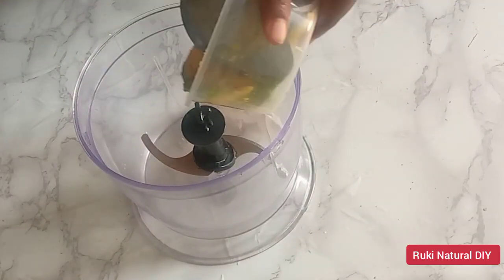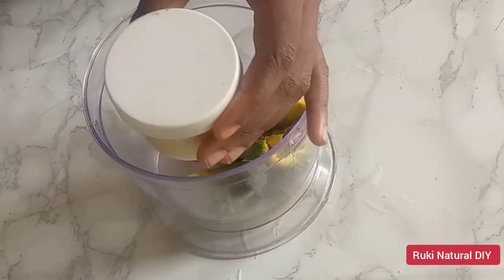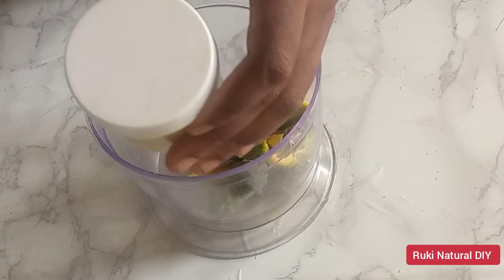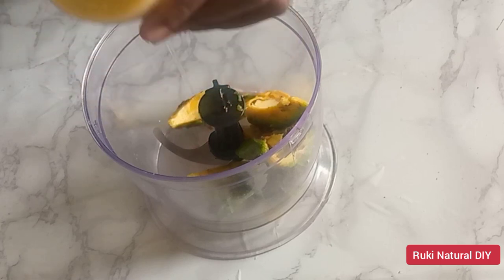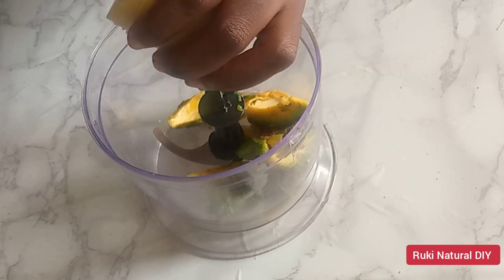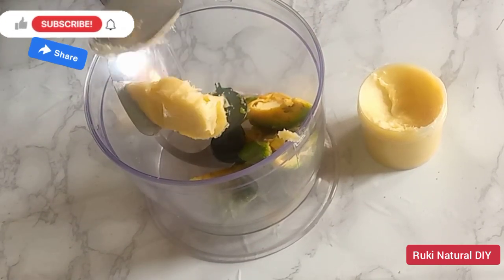I'm just going to transfer the avocado flesh into my blender and I'll go in with some shea butter. I'm using shea butter for this recipe, but you can use any butter of your choice — you can also use mango butter, cocoa butter, or any butter of your choice. I'll be adding about three tablespoons of shea butter to the avocado.